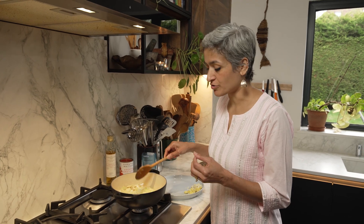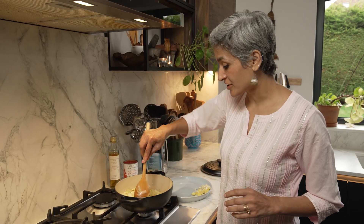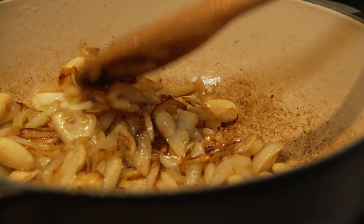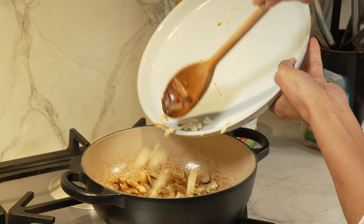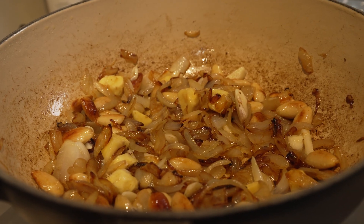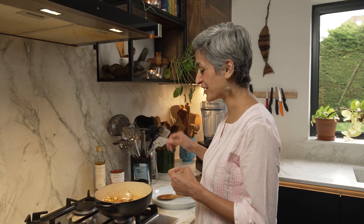As soon as they start to soften, in go the blanched almonds. The key is to get a lovely deep rich golden colour, so don't rush this — be patient and let this cook for a good eight to ten minutes. This is what I mean by rich deep golden colour, and now is the time we add the ginger and garlic and cook for a minute or two, just so they're not raw. When you smell this lovely caramelised onion, garlic and ginger, you know it's going to be really really good.